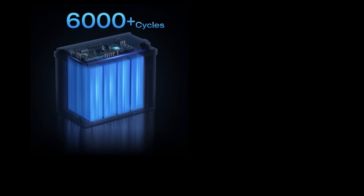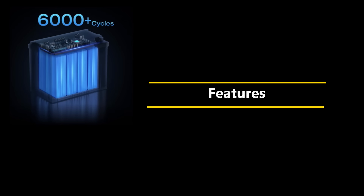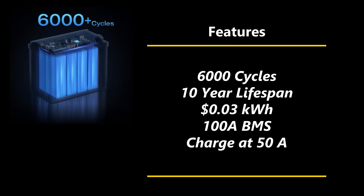This version runs at 150 amps continuous output with a burst of 300 amps for 30 seconds, weighing in at a light 24.7 pounds. The battery features a very impressive 6,000 cycles, putting it way ahead of competitors in its price class. They consider that a 10-year lifespan, giving an actual over-the-life cost of 3 cents per kilowatt hour — an interesting way of looking at it.